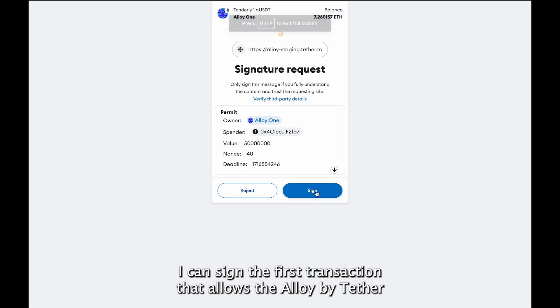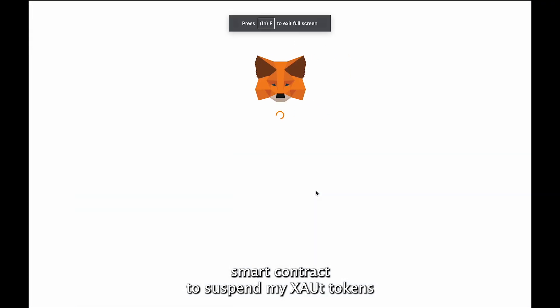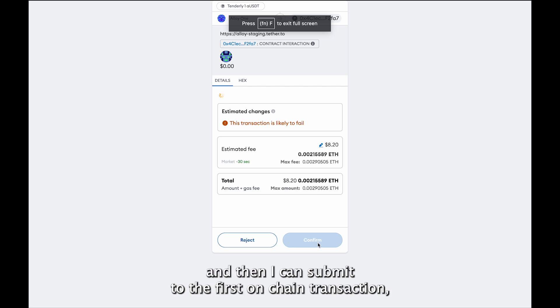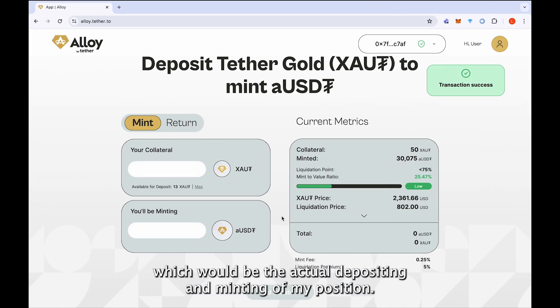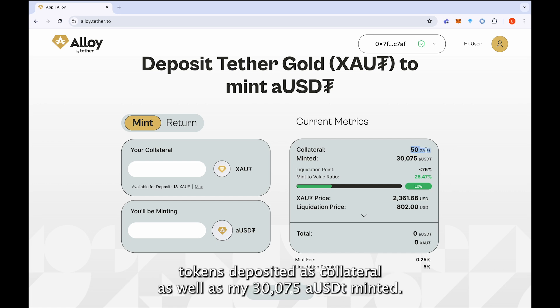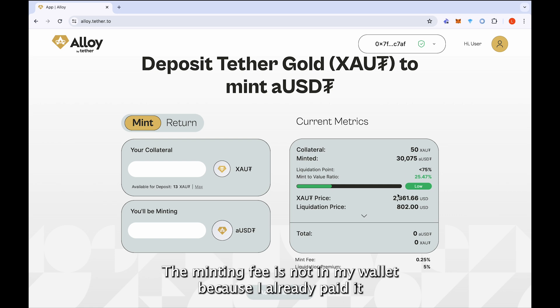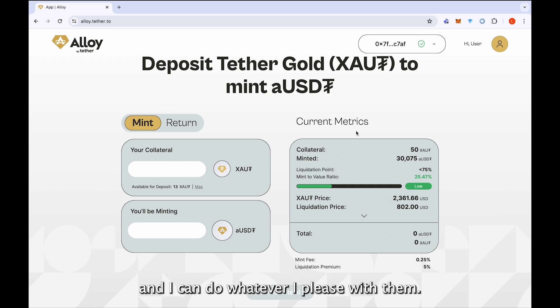I can sign the first transaction that allows the Alloy by Tether smart contracts to spend my XAOT tokens, and then I can submit the first on-chain transaction, which would be the actual depositing and minting of my position. As you can see, the transaction is confirmed on-chain and I have my 50 XAOT tokens deposited as collateral, as well as my 30,075 aUSDT minted. I now have these 30,000 aUSDT tokens in my wallet — the minting fee is not in my wallet because I already paid it.